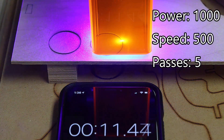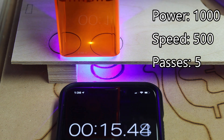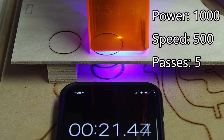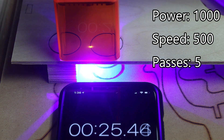In this experiment, I am running at full power, half speed. The initial laser penetration occurred at the very beginning of the second pass. The cutting took slightly less than 50 seconds to complete. The end result is nice and clean.